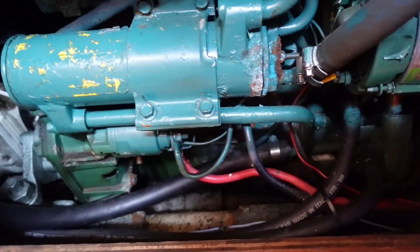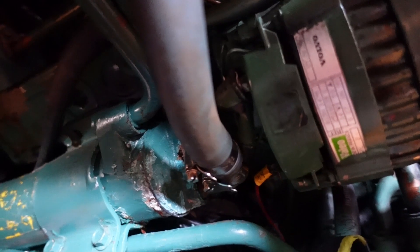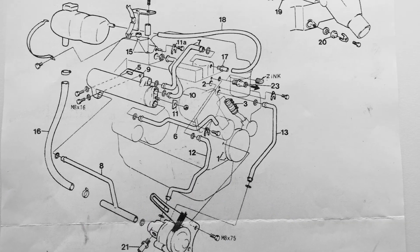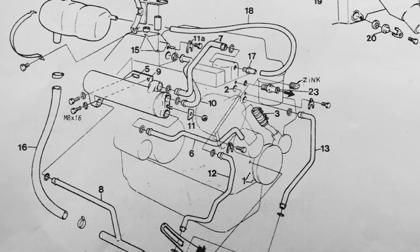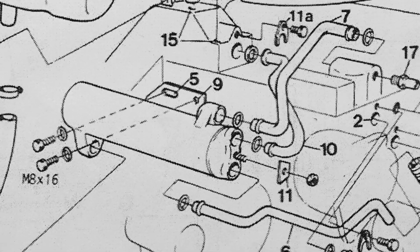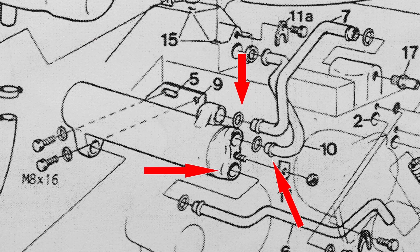Immediately below the heat exchanger is the starter motor, so I feed some plastic sheet underneath to protect it, just in case there's a deluge of water as I disconnect the pipes. The service manual shows that the mounting bracket has one hole and a slot. The idea is that you remove bolt 9 in the hole, loosen bolt 5 in the slot, and wiggle the heat exchanger back to disengage all the connecting pipes while the exchanger is supported by one bolt.